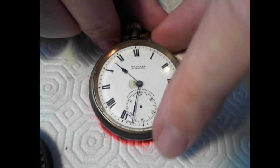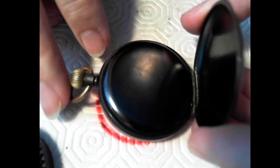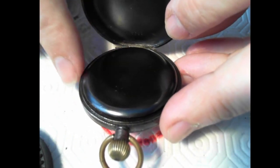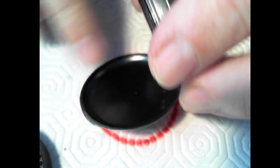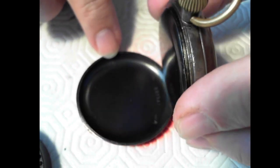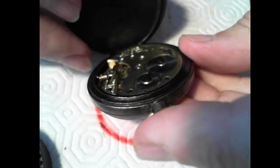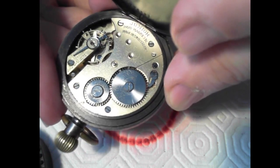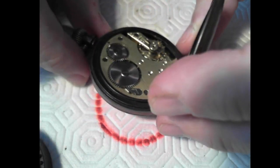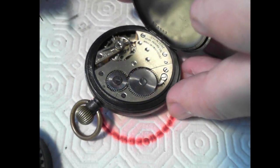I believe it's Liverpool, obviously British. When I flip it back and have a look inside, it's a bit tarnished, but I think that can be cleaned up. The case is kind of black here, I'm not sure what that's all about. There's a serial number there and it looks like it's been maintained one time — there are two marks on the inside. The movement says Junior, non-magnetic, made in Switzerland.